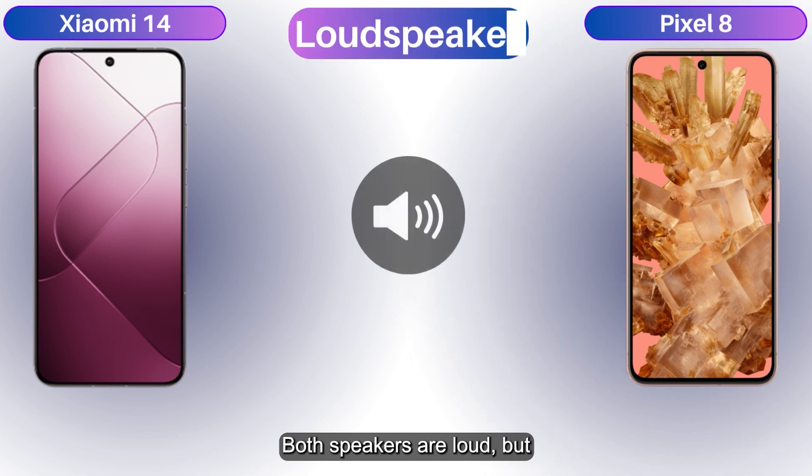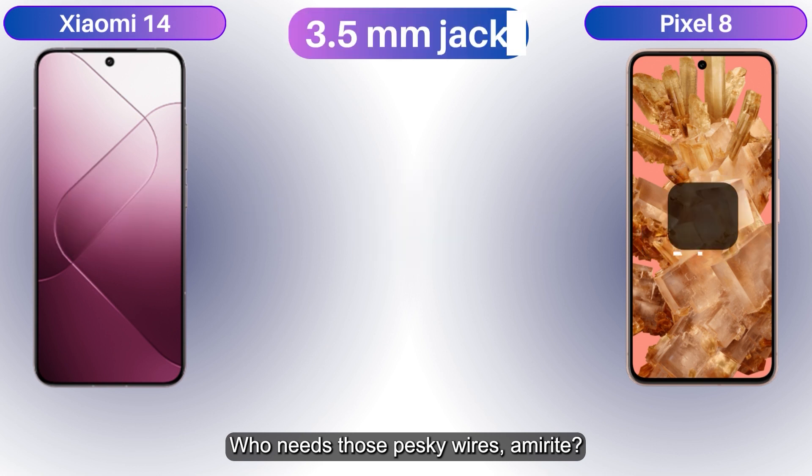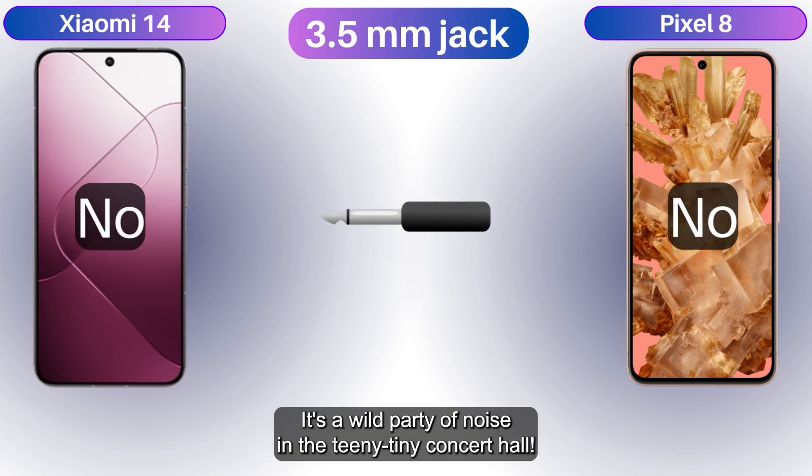Both speakers are loud, but sadly there's no 3.5mm headphone jack to plug in your ancient headphones. Who needs those pesky wires anyway? It's a wild party of noise in a teeny tiny concert hall.